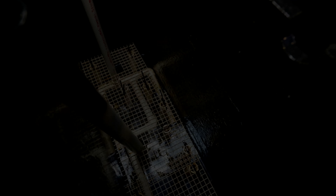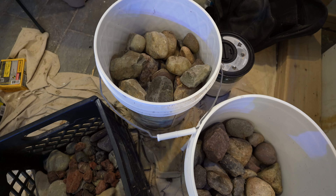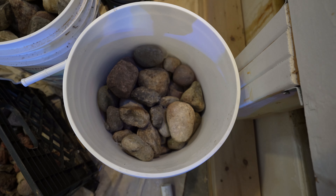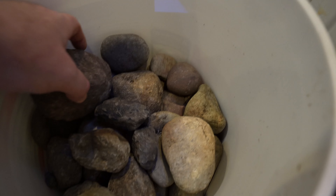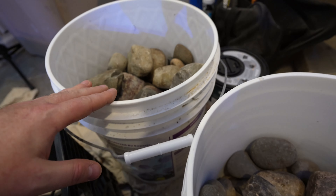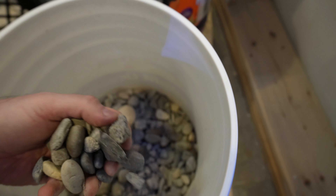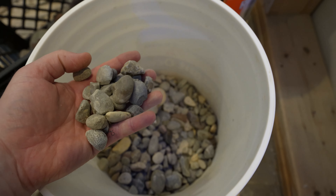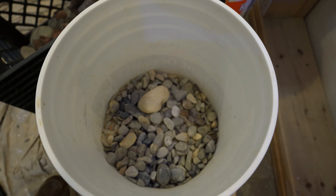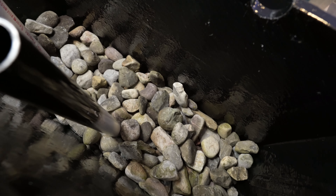Now for the substrate that builds up the wetland filter - harvesting rocks from other projects waiting for a new use. We start with the larger rocks, what I call river jacks - rounded river rocks of four to six inch diameter in various sizes. We'll build the first layer with those four-to-six-inch river jacks, then switch to smaller river jacks around three-quarter to one inch, and finally finish with something like pea gravel on top.